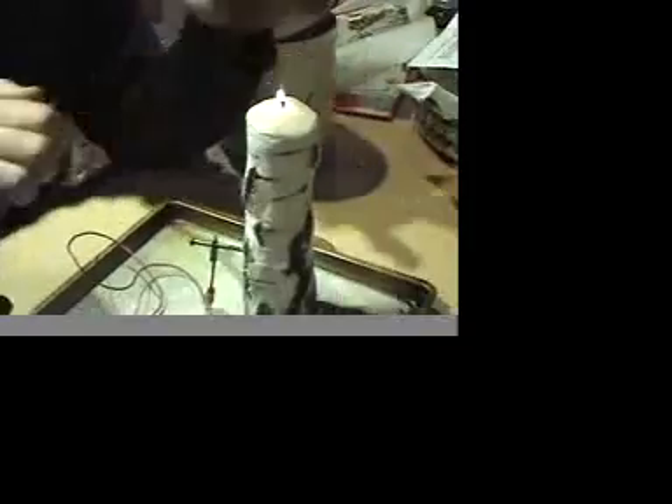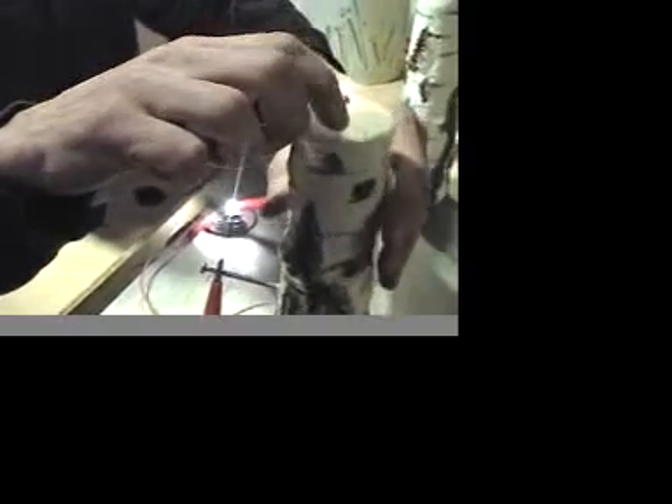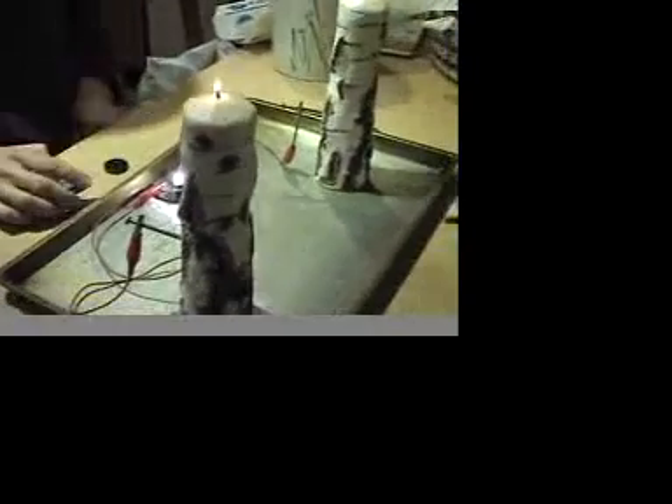I'm going to light the first candle. I'm going to light the second candle. And you can see when the second candle lights, so does the light bulb.